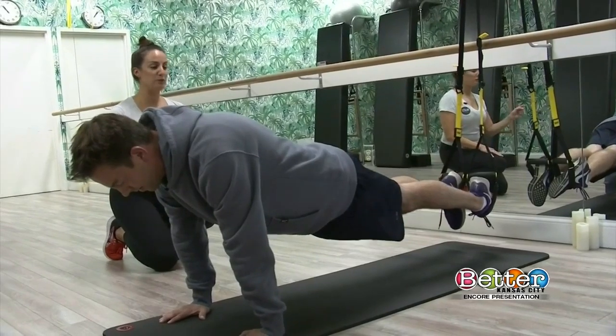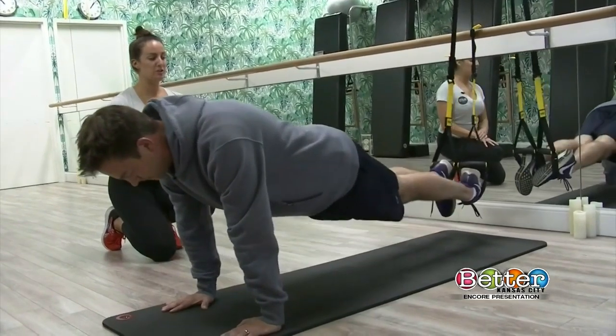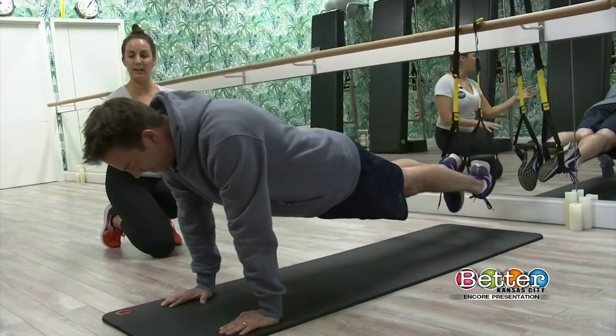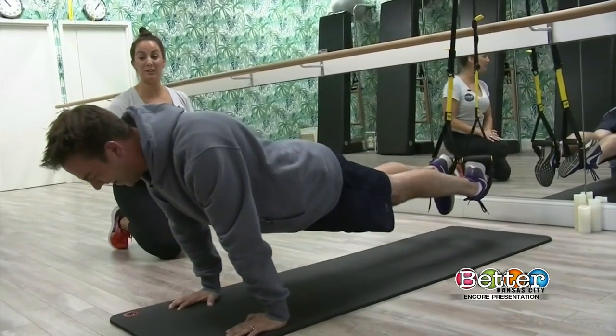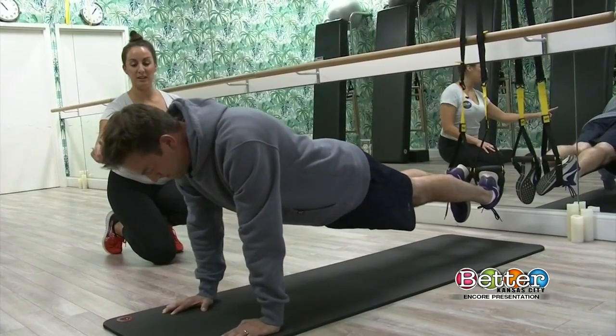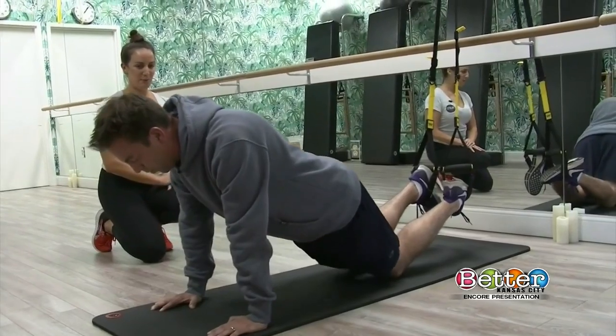Now let's go for a few shifts. Lift those knees up off the mat. I want you to start by shifting back just an inch and forward just an inch — the whole body moves as one unit, and it doesn't take much. Just give me one more here. End on the forward and then gently lower those knees onto the mat.